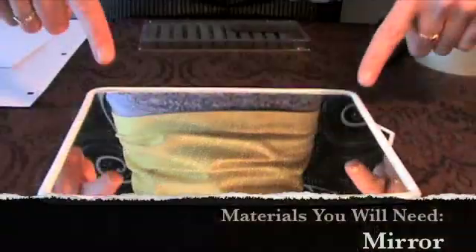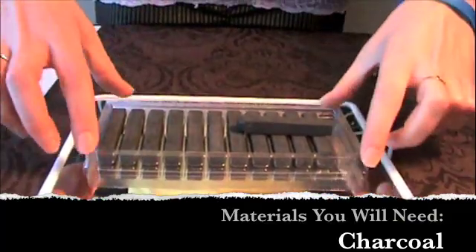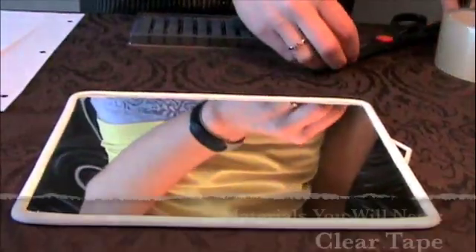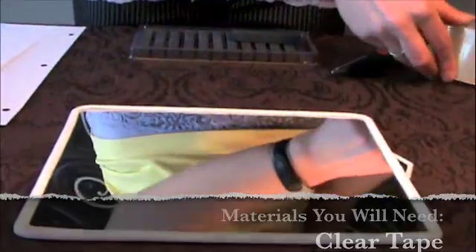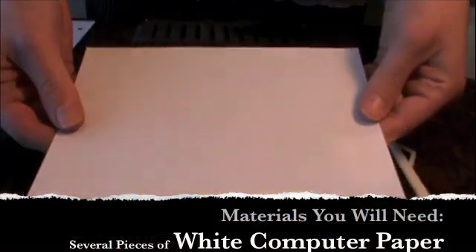For this activity you will need a mirror, charcoal, scissors, clear tape, makeup brush, and several pieces of white computer paper.